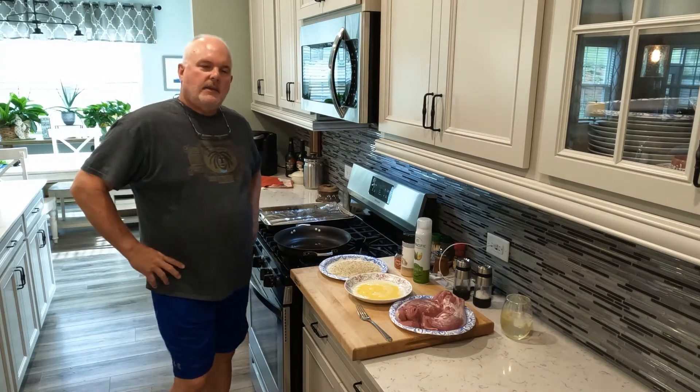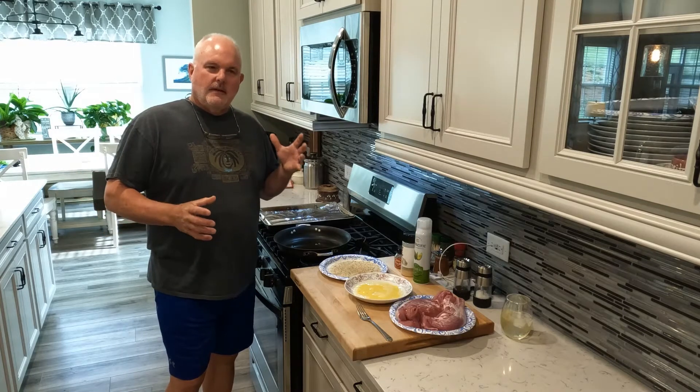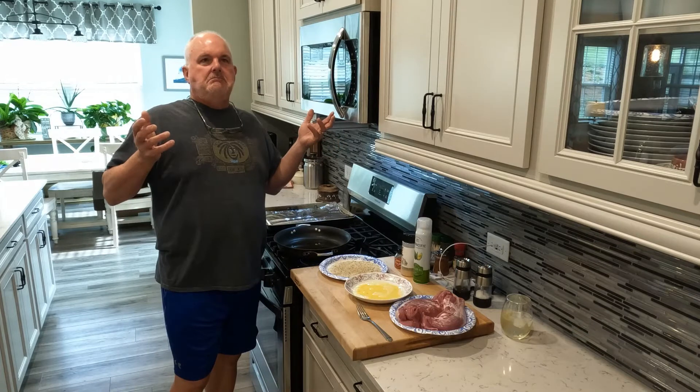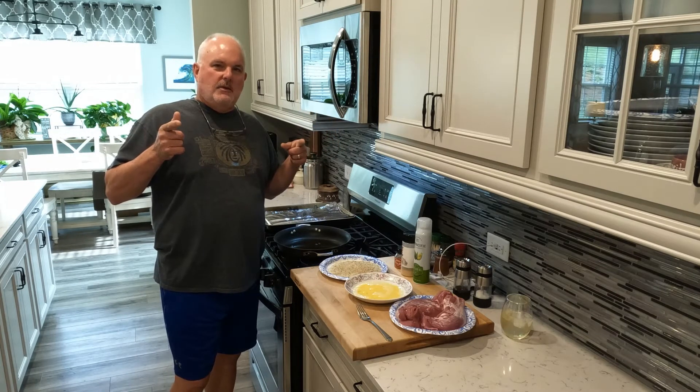Hey everybody, welcome to the kitchen. So when you buy pork tenderloin, there's two in a pack. I thought, what a better way than to do it two ways. So tonight you're going to get pork tenderloin two ways.